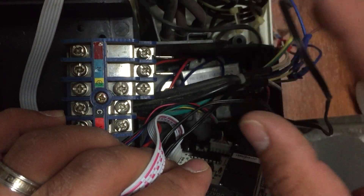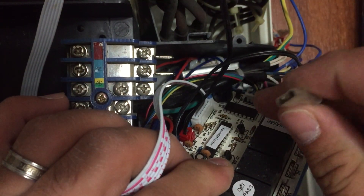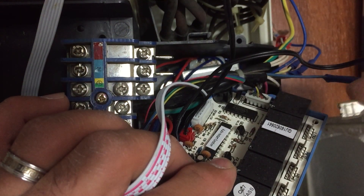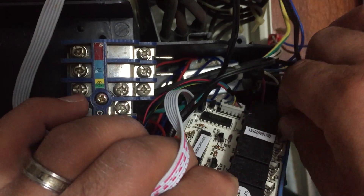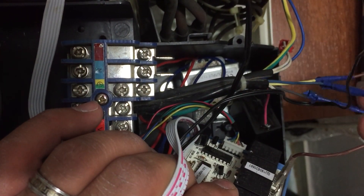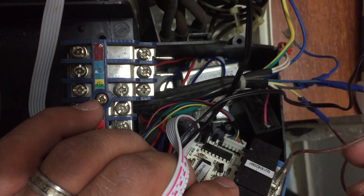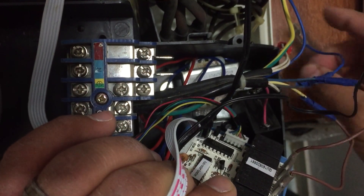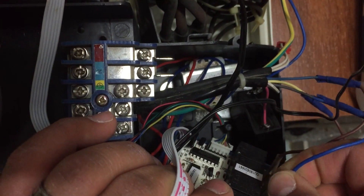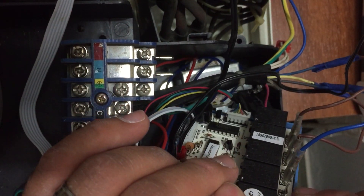We can see that this cable is for the minimum speed — put it here. The middle speed goes next to it. Then the highest speed goes after that — the high speed cable is now connected.